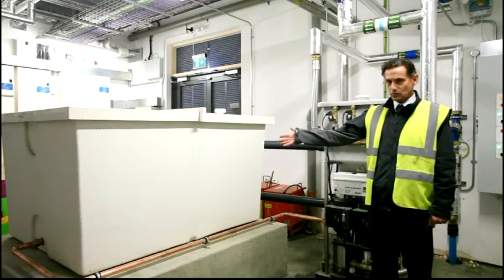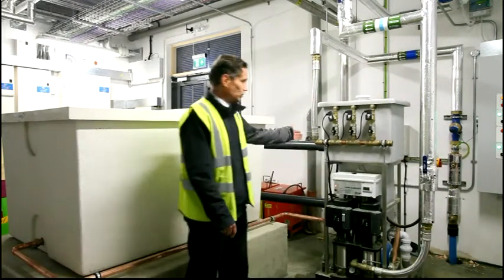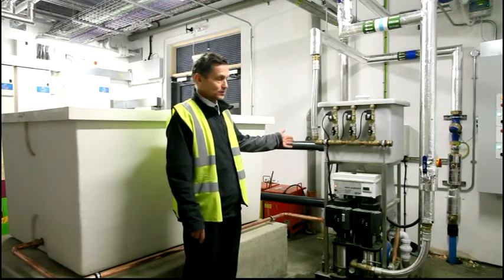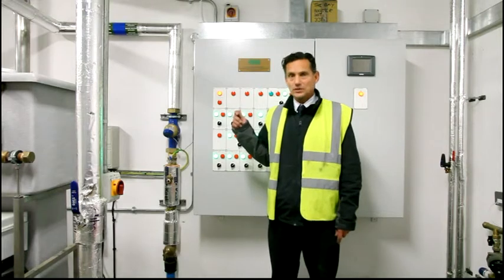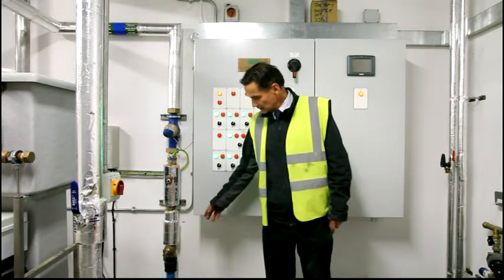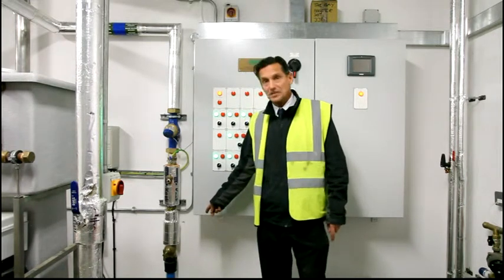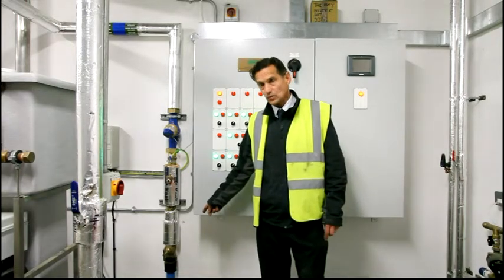To my right we have the cold water storage tank which feeds the cold water booster set. It ultimately feeds the whole building with hot and cold water. Behind me we have the BMS panel which was demonstrated earlier to you. Down to the right hand side at low level is the incoming water main with the main stopcock to isolate the building of all water services.